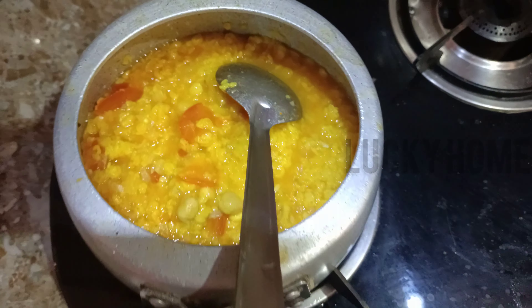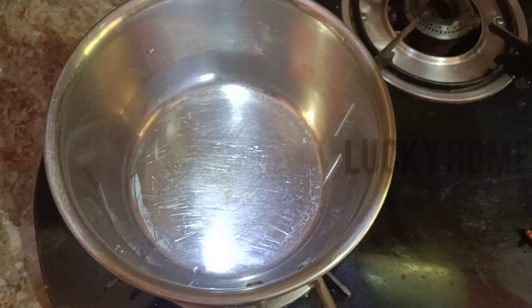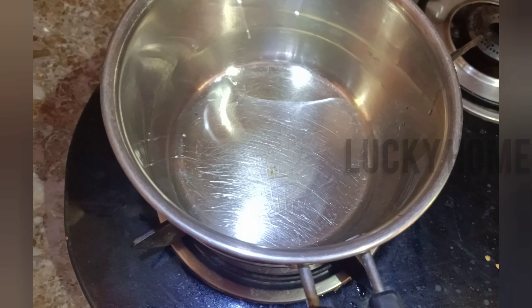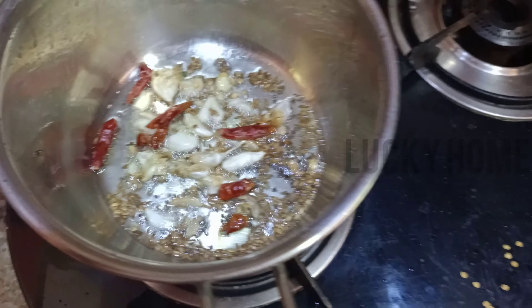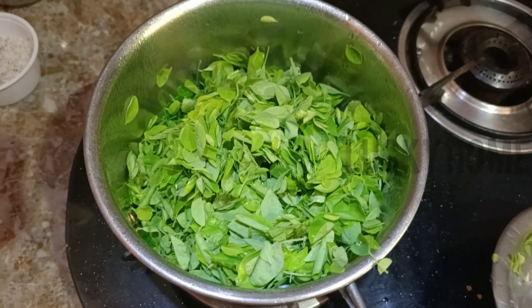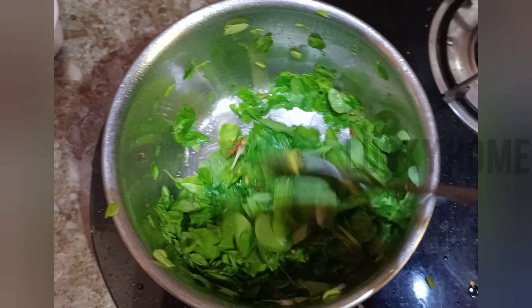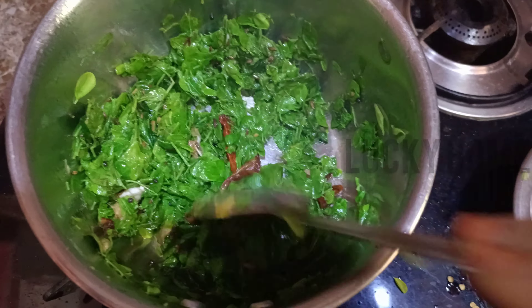I am going to put a pan on the stove. This is the taste of the oil. We are going to fry the oil in the pan and start frying.